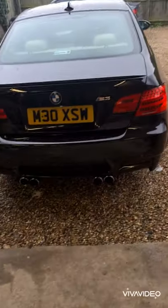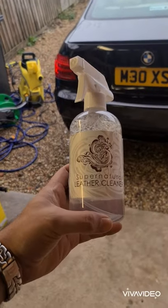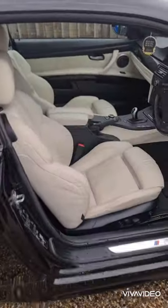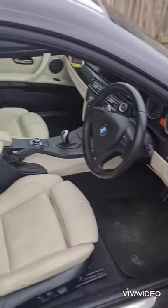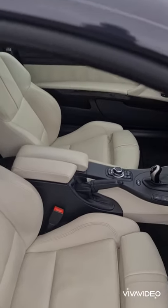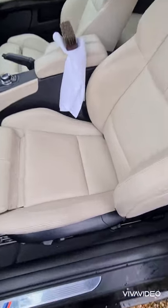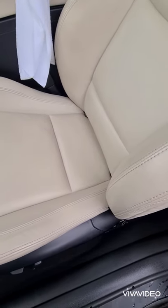Hi guys, welcome to the channel. Excuse the hat and the beard — lockdown and all that. Today we're going to be testing some Dodo Juice Supernatural leather cleaner, and we'll be doing that on my E92 M3. As you can see the interior is rather cream and needs a little bit of love, so we'll start on the passenger seat and see how we get on.